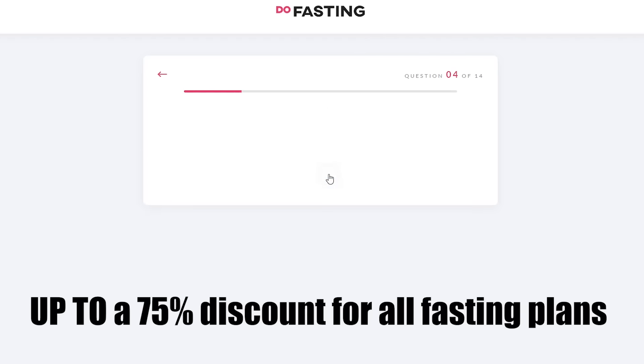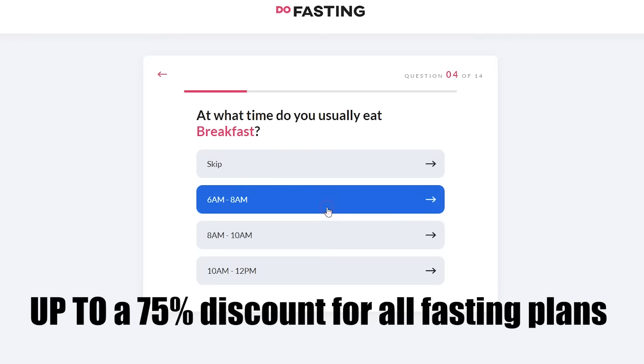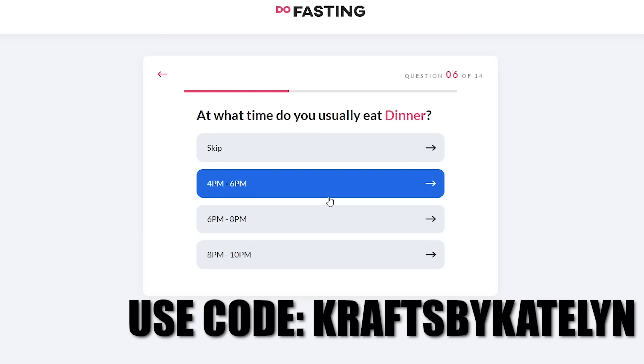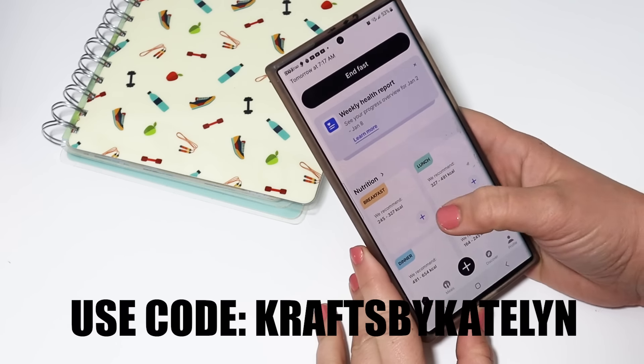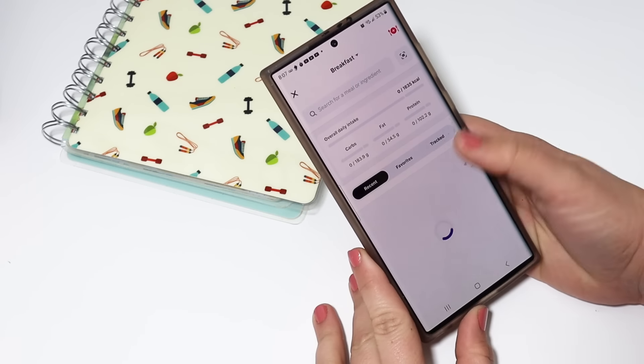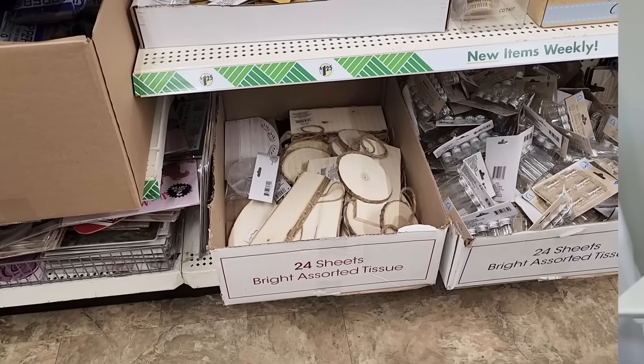If you want to learn more you can definitely check it out for yourself. Do Fasting is offering up to a 75% discount for all fasting plans using my code CRAFTSBYKATELYN, and the first 100 get an extra 10% off their first subscription by clicking the link down below. Thank you so much to Do Fasting for sponsoring this part of the video — now let's get back into crafting.